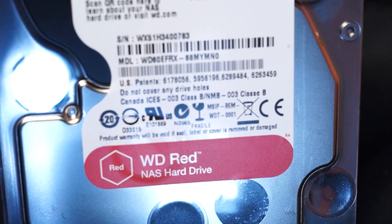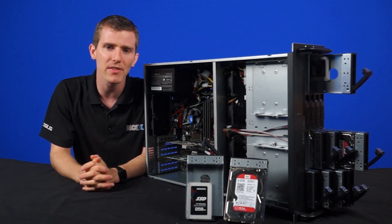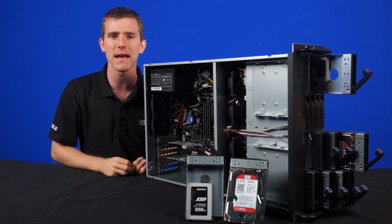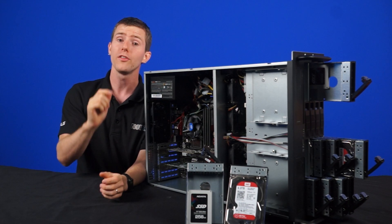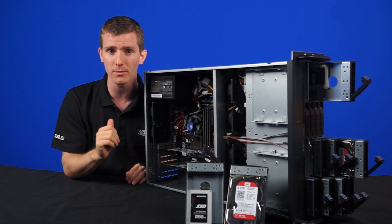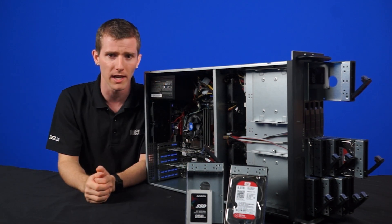You may have noticed that I did say six terabyte in the intro. WD Reds have stepped up their game and are now offered in five and six terabyte capacities, adding to the one, two, three, and four that were already available. Also, the new NASWare firmware officially supports up to eight-bay systems, whereas the old one was only four or five.